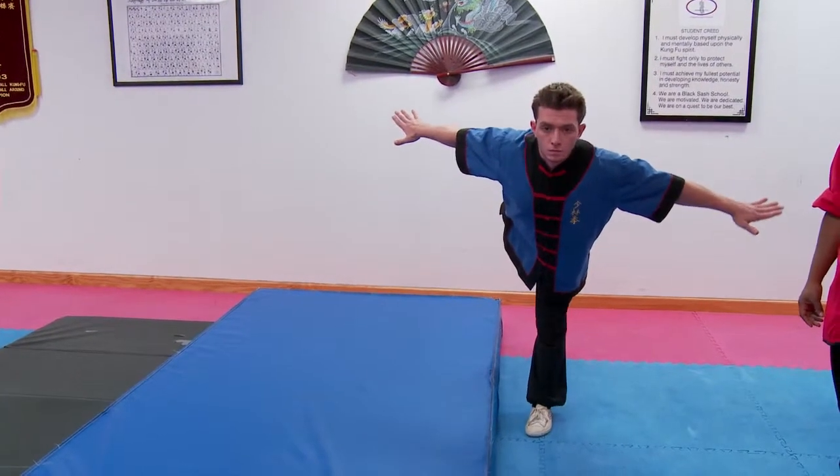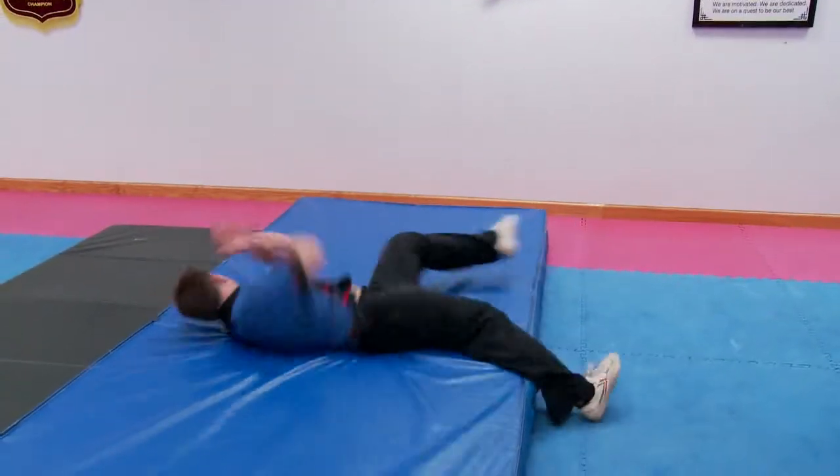Once your partner knows how to do the twist, they can now train it from the scale punching and pulling for themselves.